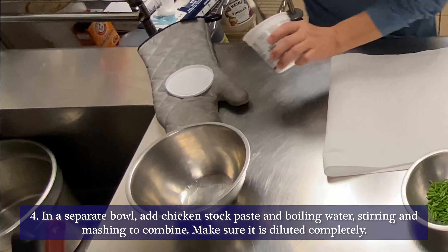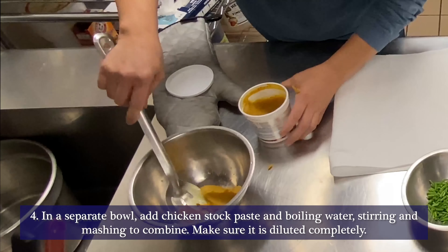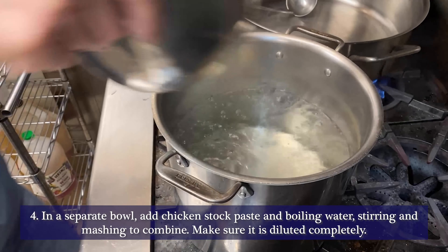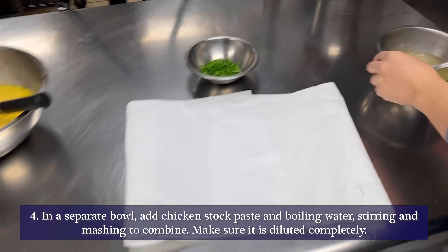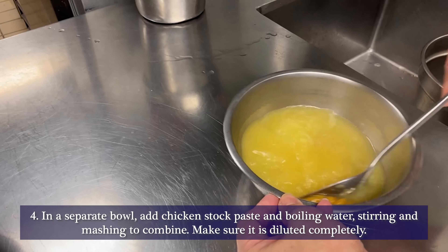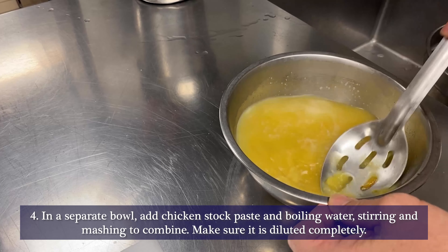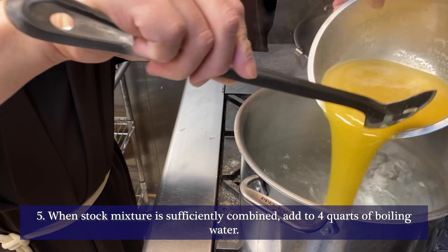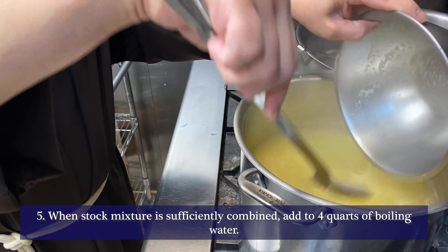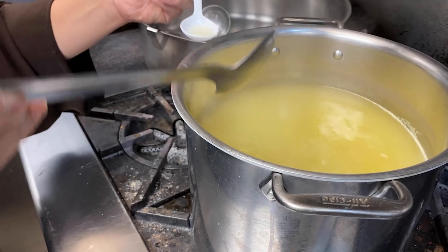Then you dilute chicken stock paste with hot water. You can also use chicken stock in a can or a box, but I prefer the paste because it tastes different. You have to make sure that it is completely diluted in hot water, and most often I would taste the consistency of the soup.